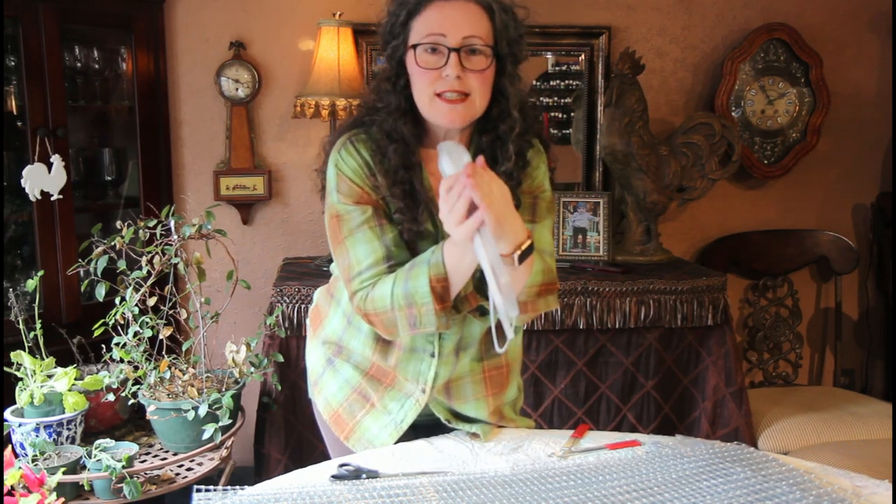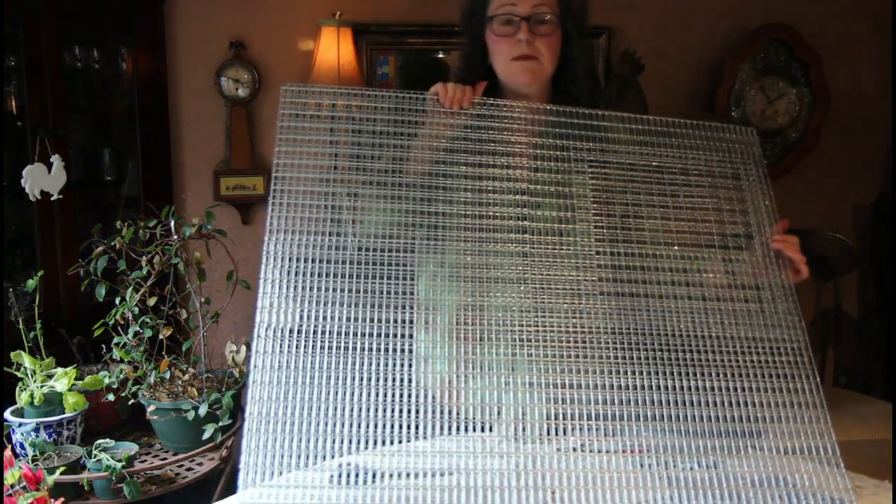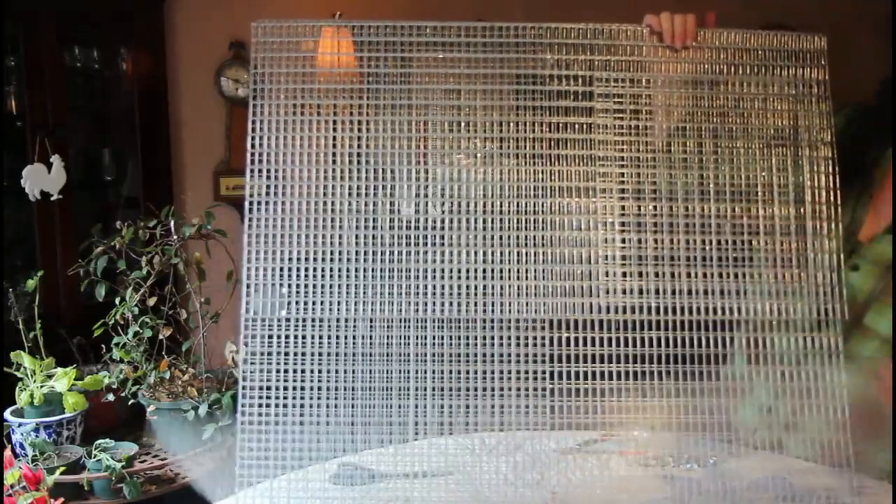The cages we have are two hooked together with one divider. We're going to set up each end piece and then connect them. This small piece will be the divider and we won't need it for a little bit, so I'm just going to set it aside. This is basically one piece and it all unfolds — just want to make sure the door is on the outside.